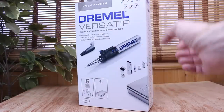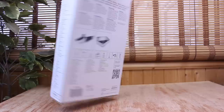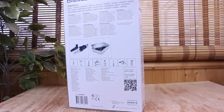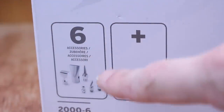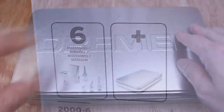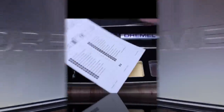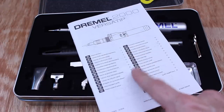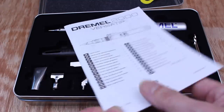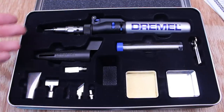This is the Dremel Versatip torch. It comes in a nice full-colour cardboard box, so it makes a great gift for someone. This particular one is the 2000-6 kit with the six tips. And as we can see, there's a metal tin — nicely embossed with the Dremel logo. Inside we have some instructions; do read them, but as with most Dremel products the instructions are a bit lacking, hence my videos, so keep watching.